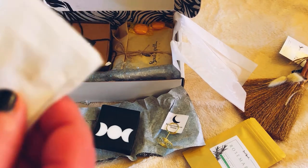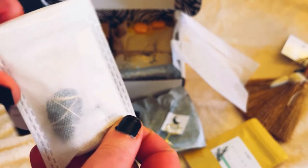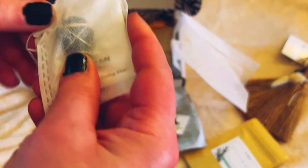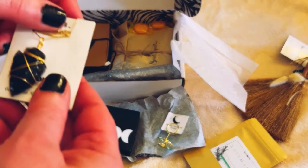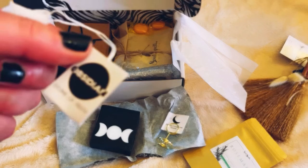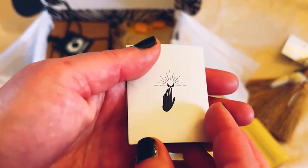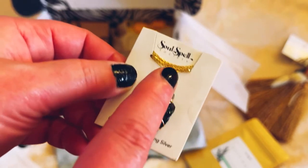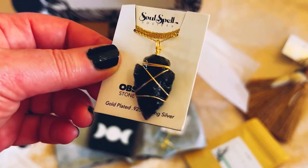This is packed. Next we have this little white sachet — a necklace! I love it. Obsidian arrowhead necklace. Wow, I absolutely am in love with this. I'm more of a gold person, but I don't care — I can always change out the necklace if I want. That is absolutely gorgeous.